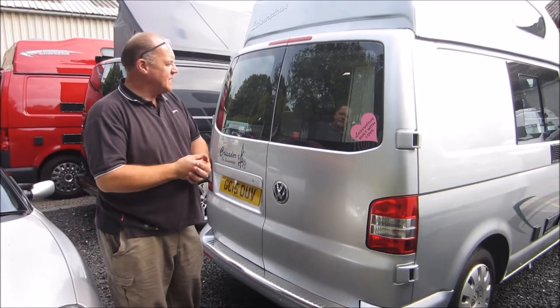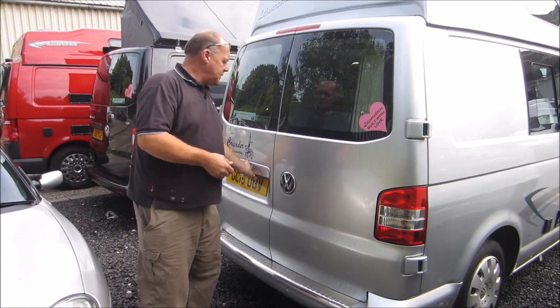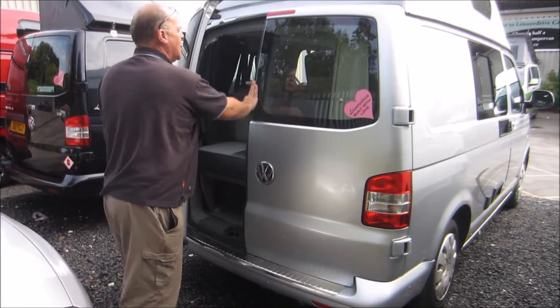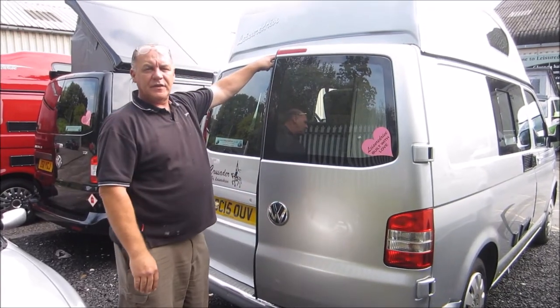A hint and a piece of advice: when you're closing the rear doors on a vehicle, especially a double-doored one, there is a particular way to do it. This door opens first, and you always close this door first, then you close this door. If you did it the other way, it is possible for you to damage the rear light of the back.